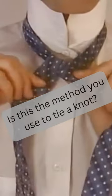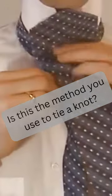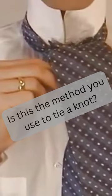Now again, grab the wide end of the tie and cross it behind the narrow end, ending on the right side, and over the loop around your neck, and down through the loop.